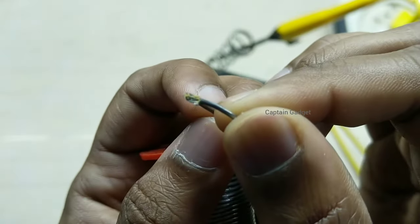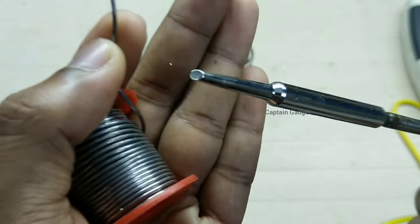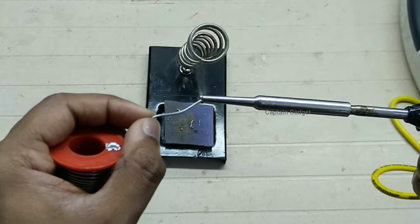I am using a solder with flux core for tinning the tip. If you are using normal solder, coat your iron tip with some flux. Then plug your iron. As the iron heats up, add solder on the tip of the iron.